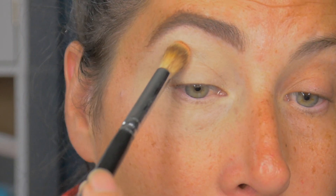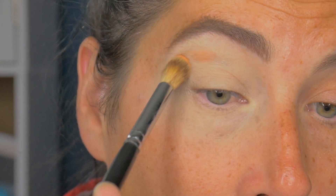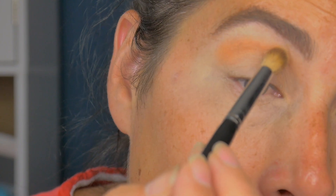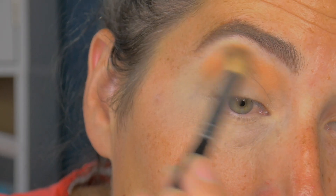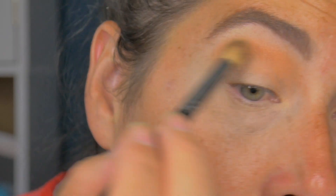First shade we're going to go in with is Cone. I'm just popping that above my crease, stamping away a little bit at a time — and that's on top of that wet concealer. This concealer dries down quite quickly, it sets pretty much by itself. Once I've got a lot of that down, I'm just going to gently blend that. I love this colour.